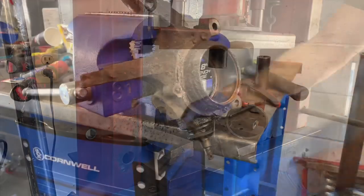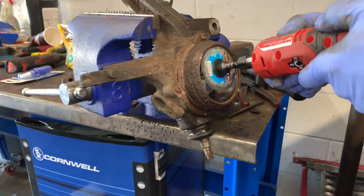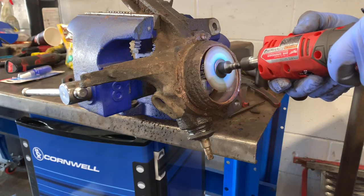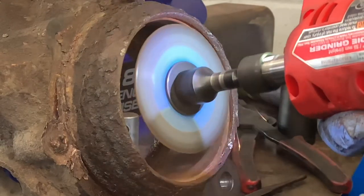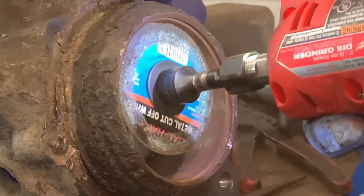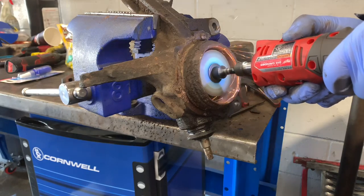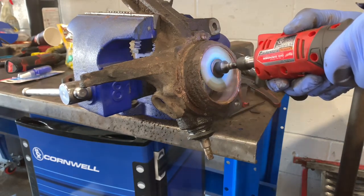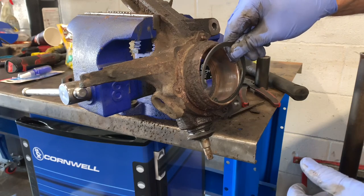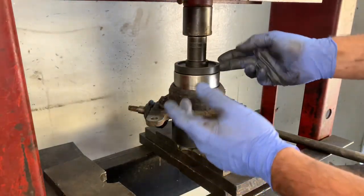I made up a jig and pressed the bearing out. Now I'm going to show you how to clean this groove up so you can put a new snap ring back in. I took a die grinder with a cutoff blade and lightly ground the snap ring groove where it resides, grinding it smooth and getting all the debris and rust out. I then used the new snap ring to gauge the groove and make sure everything's clean enough that it's going to fit in there just right. Then I cleaned out the inside of the hub to remove any debris before pressing in the new bearing.